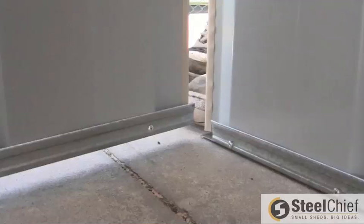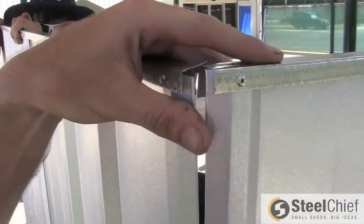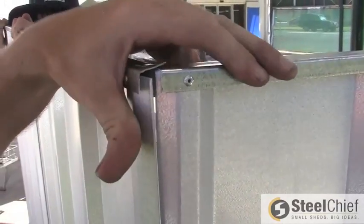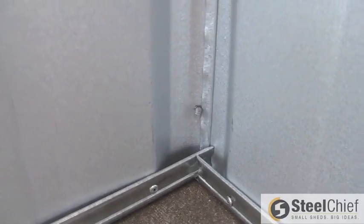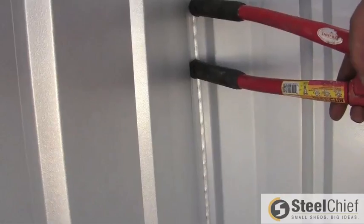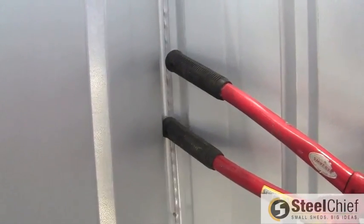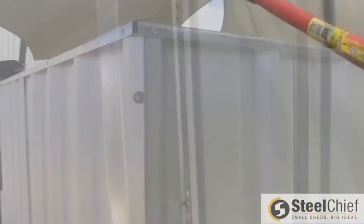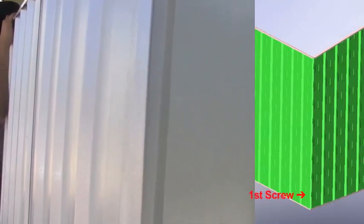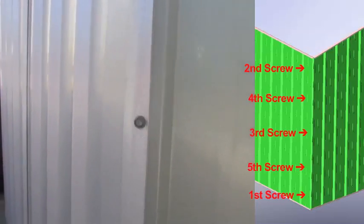Once in position, place the side panel's BaseSmart into the cutout of the back panel's BaseSmart. Fit the top channels of each panel together also. Overlap the corner ribs of the panels and screw into the bottom first, and then drill the top. Your helper can spring the wall outwards towards you to keep the overlap straight when you screw into the middle. Now add the last two screws evenly spaced between the middle and outer screws, totaling five screws along the corner of the shed.